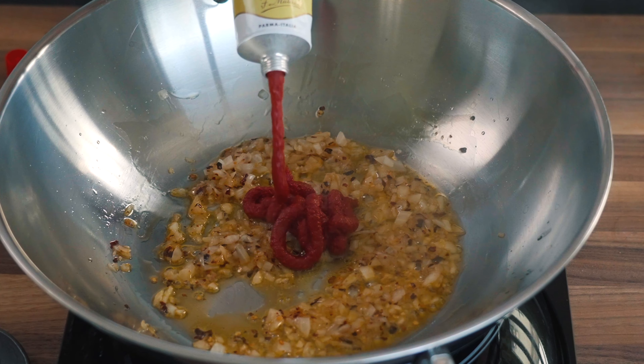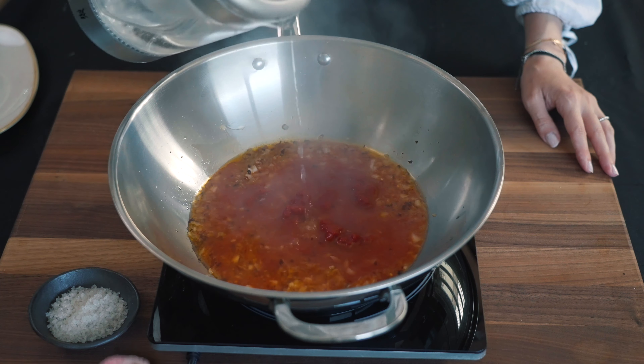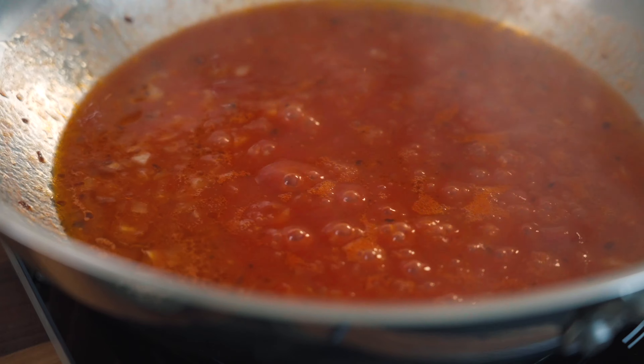After that, add dried hot chili flakes to give a spicy kick to the sauce. At this point we are almost done — we just need about three to five spoons of tomato paste and then a good splash of hot water to create a tomato sauce that looks like your nonna's, even if it's not. Give it a good stir and add a pinch of salt and some fresh basil.